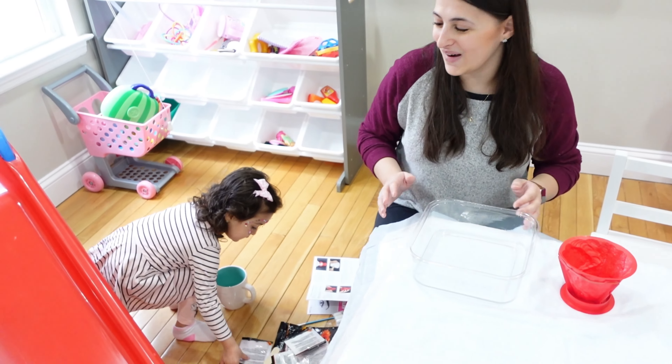Now we're going to paint our volcano. I'm putting the colors out for Beza — yellow, red, and then our third color. I put Beza's smock on so we don't make a mess, then I'm going to give Beza the color and she's going to paint this volcano for us.